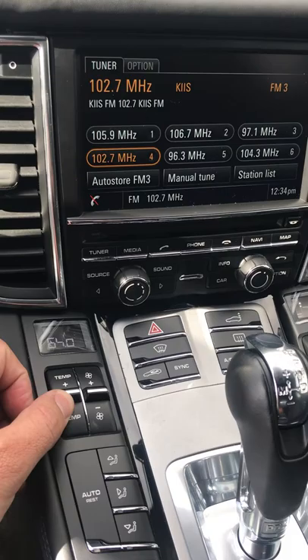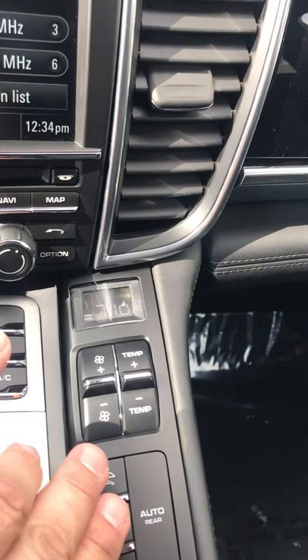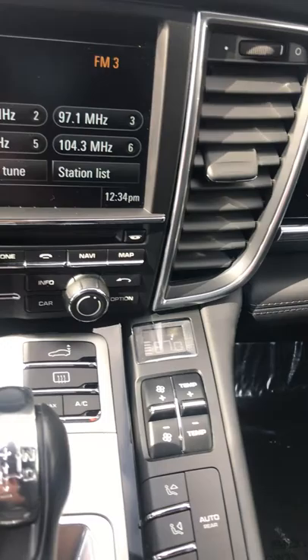This button over here turns off the auto stop/start position. When you're behind red lights the car may turn off to save gas, so if you do not like that feature you press this button to turn it off. On both sides you have air conditioning and heated seats — that's the heat, that's the air, and of course the airflow for both sides.